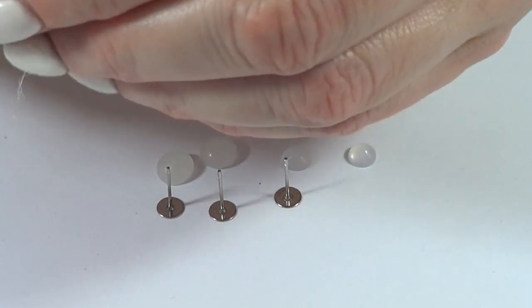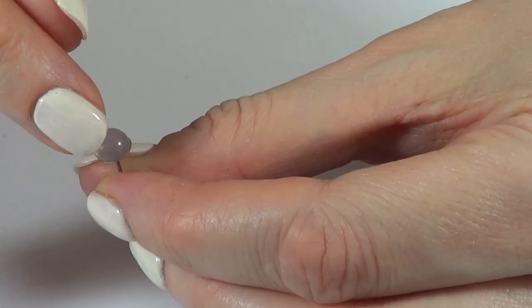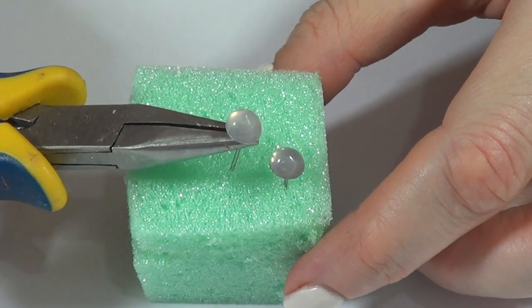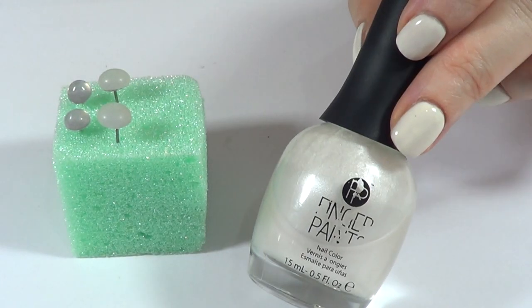Remove them from the wax paper — they should come right off. I'm choosing two pairs, one bigger and one smaller. Working with ear posts and some super glue, I'm just going to glue each post on top, then let the glue dry by standing them upright in a tiny piece of block foam, using my pliers.